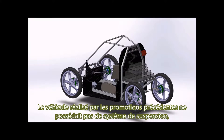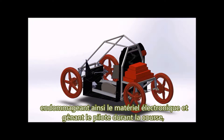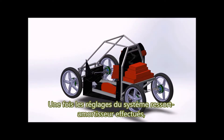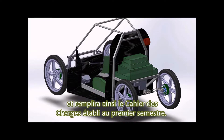The vehicle made by previous students did not have a suspension system, which favored the spread of vibrations in the vehicle, damaging electronic equipment and annoying the driver during the race, without guaranteeing the contact of the drive wheels with the ground. Once the settings of the shock absorber system are made, the rear suspension will filter frequencies above 4 Hz and fulfill the specifications established during the first semester.